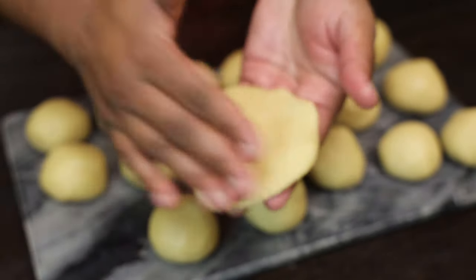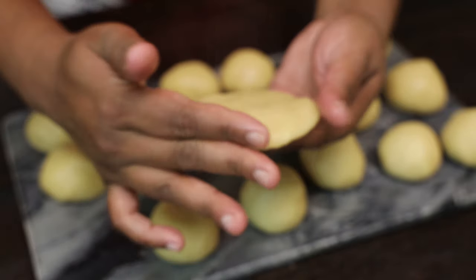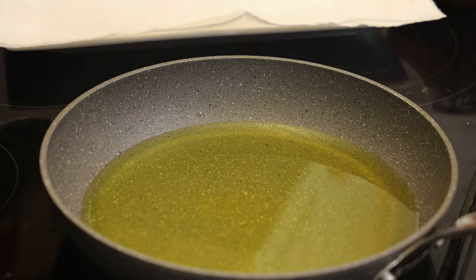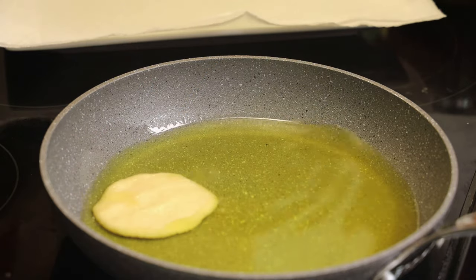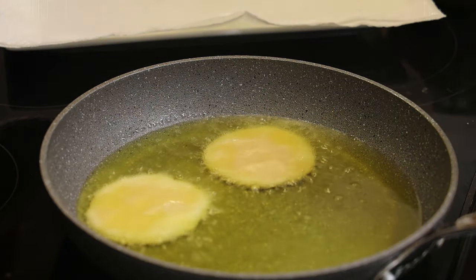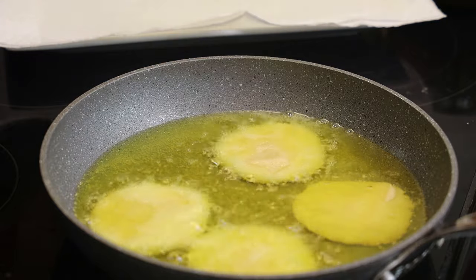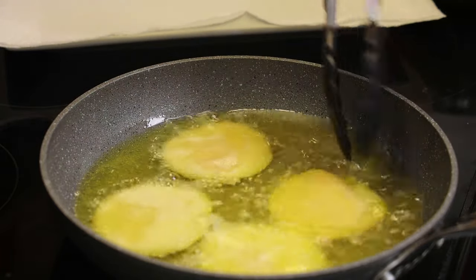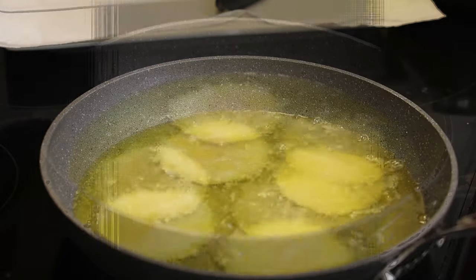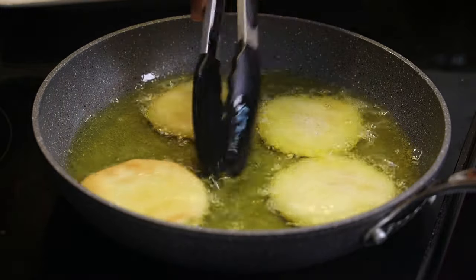Once you finish pressing it out, it goes into your hot oil. Just pat the ends to make sure it doesn't crack. We're going to fry these on a medium-low heat — allow them to get light brown on one side before flipping them over. That way it ensures when you do flip them they don't break apart in the oil. If you fry them at a high heat they're going to be raw on the inside, so be very gentle when you turn them over.